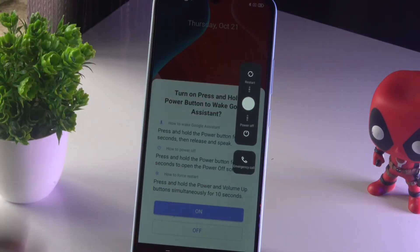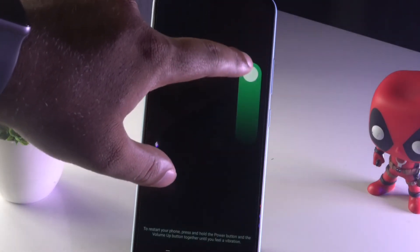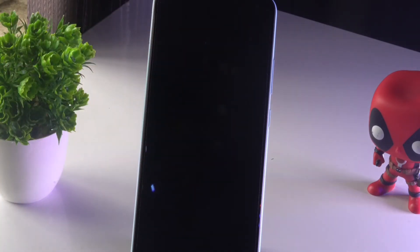From here, you have to select the respective toggle and move it. I'm going to do a restart, so I press and hold then move to Restart so that the phone will be restarted. This is how you can do a restart on your Realme Narzo 15A.